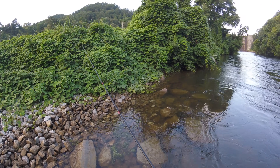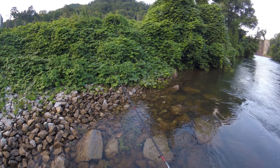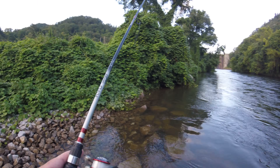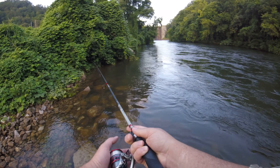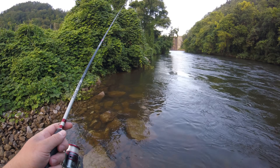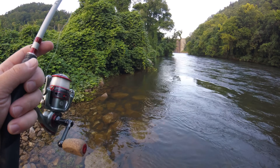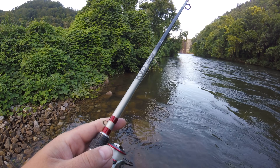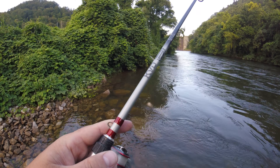See this little hole right here? If I can work this down in here. Sometimes they'll pop out of them holes and bust them things. Let me flip back up into the slack water where that little eddy's at and just twitch it, work it along, keep it off the bottom.